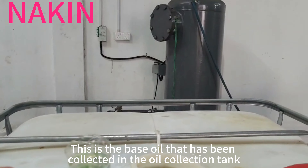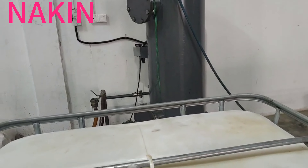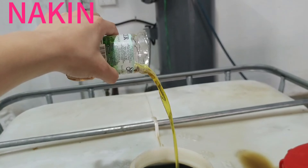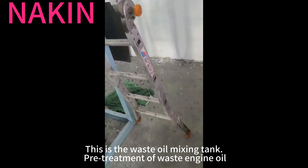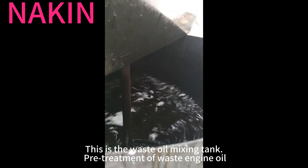This is the base oil that has been collected in the oil collection tank. This is the waste oil mixing tank. Pre-treatment of waste engine oil.